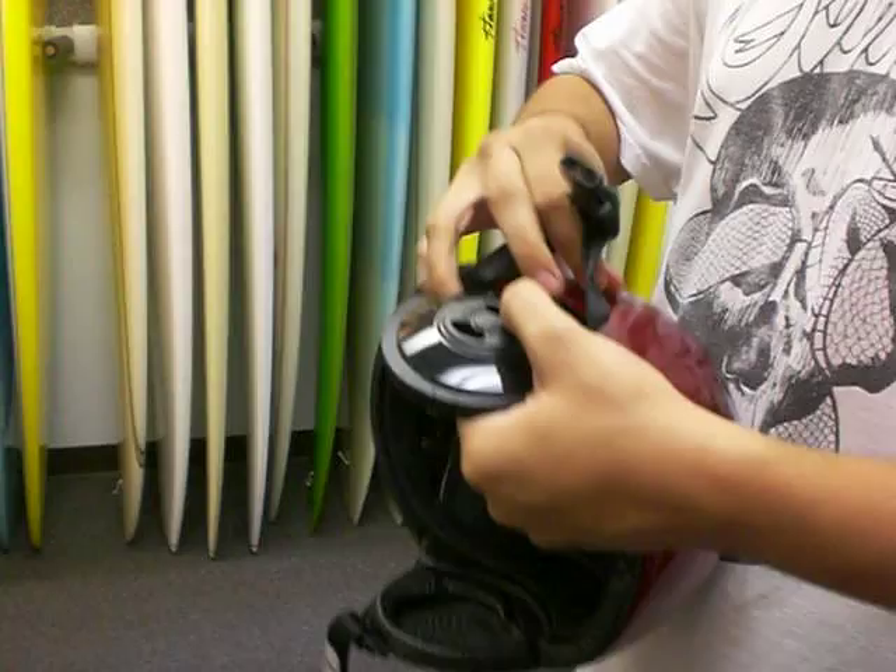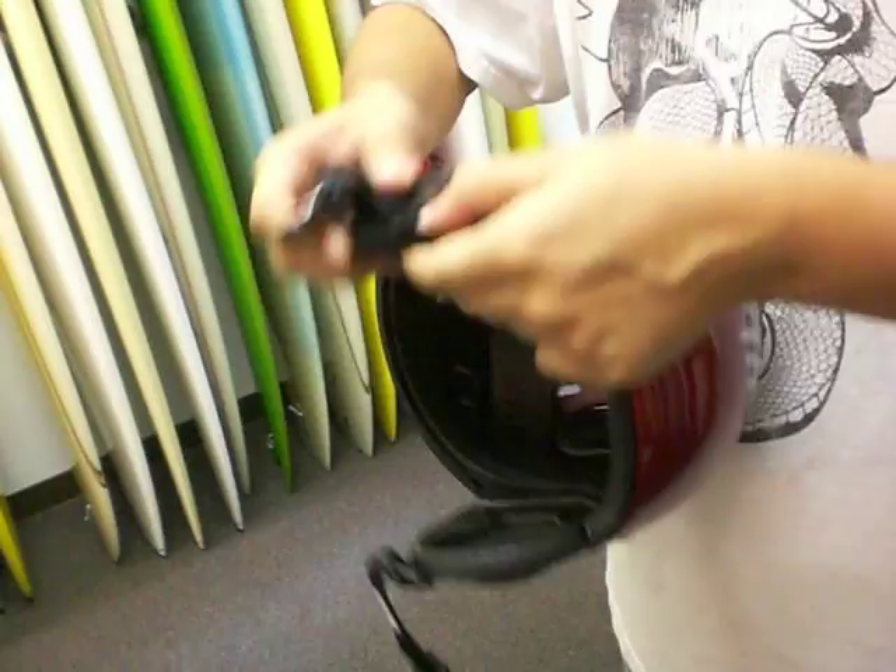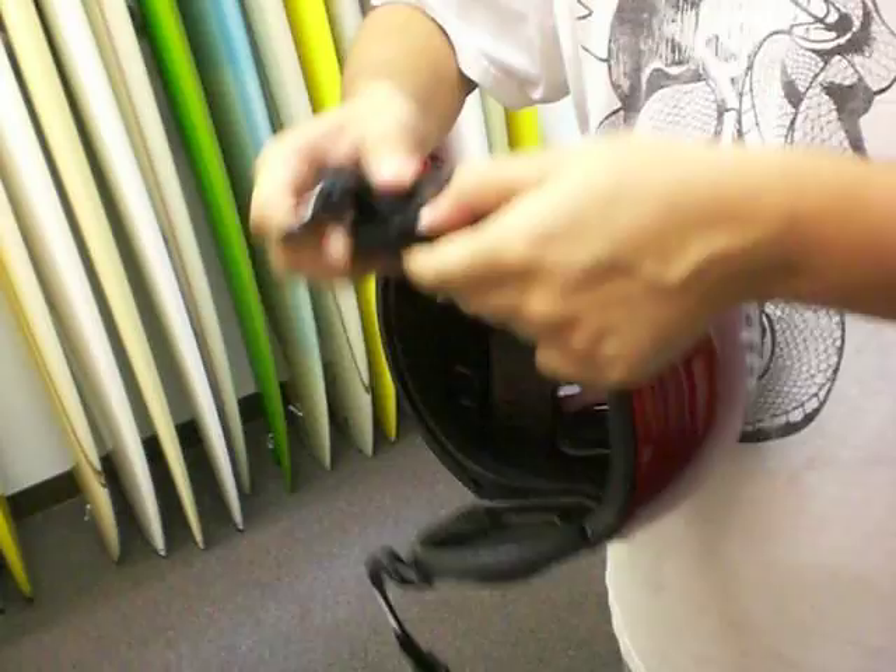Put it right back in — you just pop it right into the Velcro spot here. Once it's attached into the Velcro, you simply slide the straps right back over the ear hole. And it gives it a tight, proper fit.